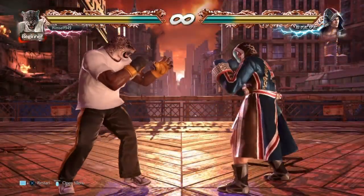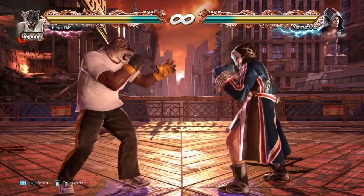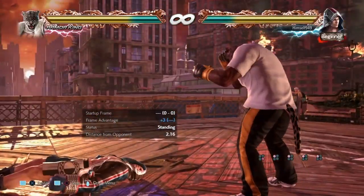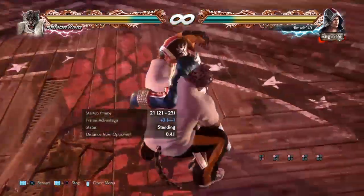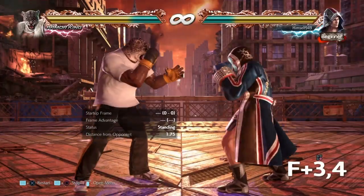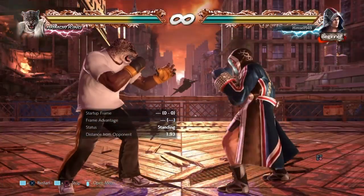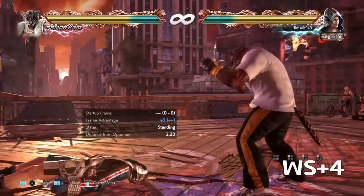Those are character-specific tips, but you can also set things up against a bigger range of the cast, especially if you can bait them into punching. One option is UF3 — on block this is minus 8, but because it's a jumping move, people might think it's minus 10 and try to punish, but if they do and you prep the reversal, it'll be fast enough to catch them. Another option is after F+3,4 — this is one of his mids and it's minus 7 on block, so the reversal will work here. You can also do something similar with while standing 4, which is minus 6 and has some pushback, but the tactic still works.